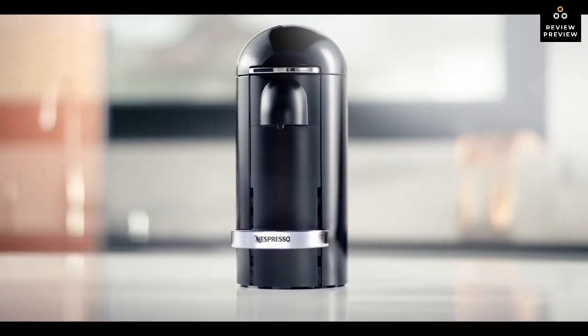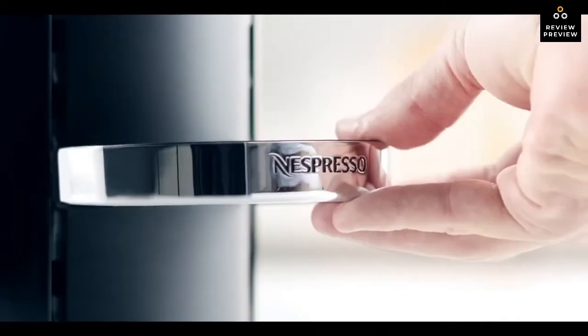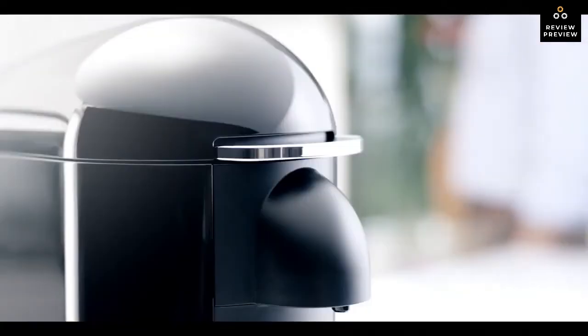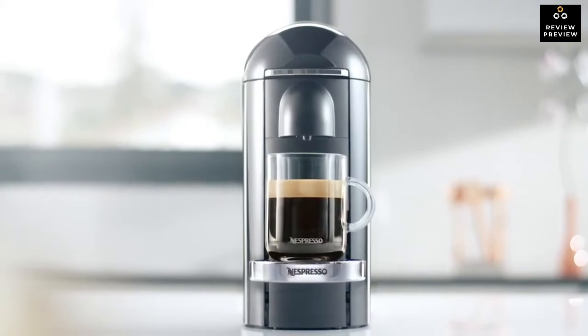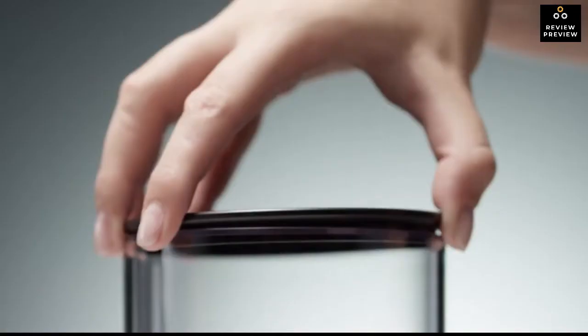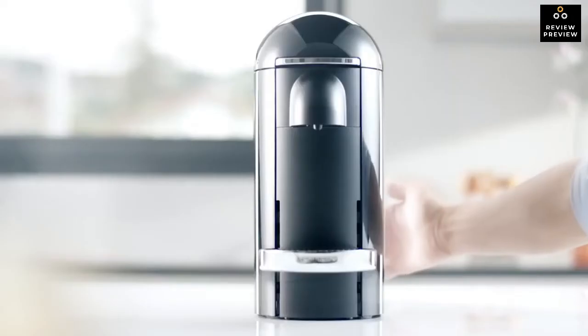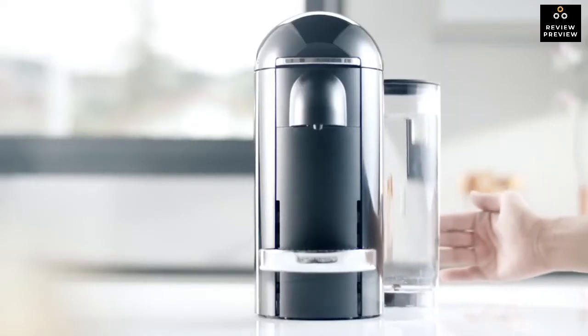Design-wise, the Virtuo Plus comes in an eye-catching sleek style with a choice of colors to enhance the look of your kitchen. Nespresso has focused on making it longer rather than wider. The new 40-ounce 'anyplace' water tank concept allows users to adjust its placement according to available kitchen counter space.